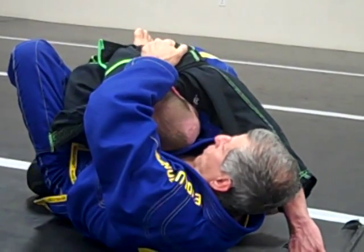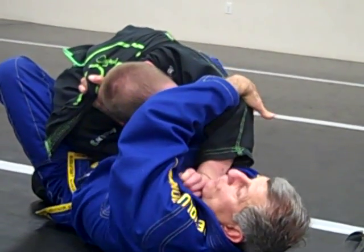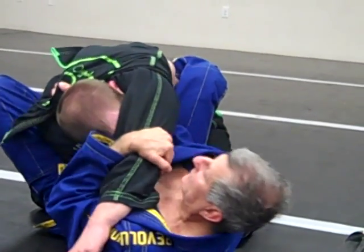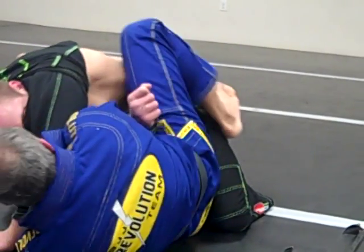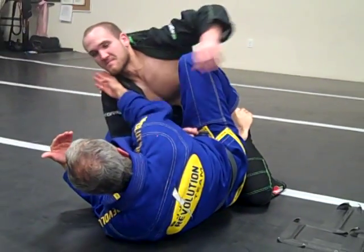This guy thinks, 'Oh, he's gonna start choking me here now.' When I put the hand, this hand is gonna come here on my chest. Then I move his elbow, then I rotate — he's gonna be hit, and I choke him. And then he's here.